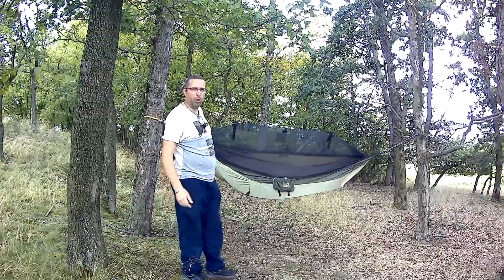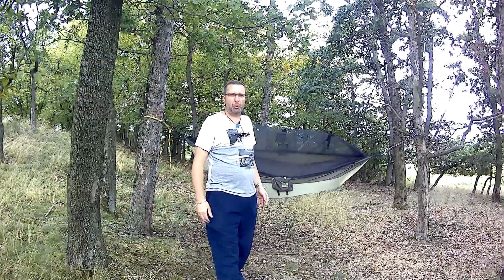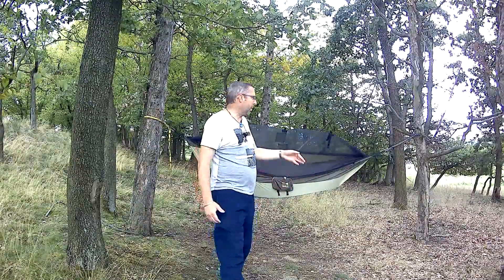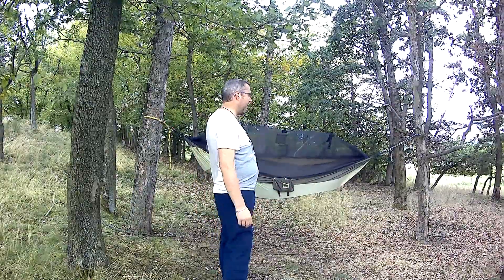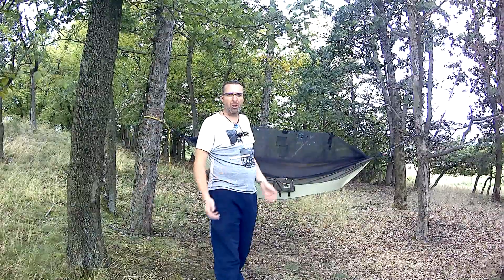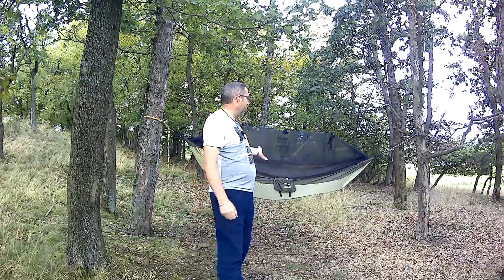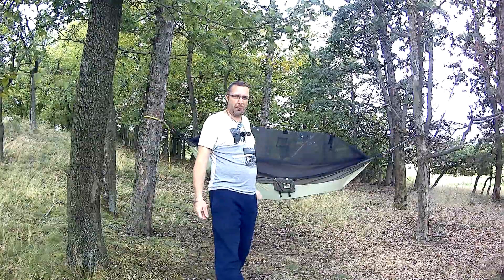Beru vlastně i tu deku, na níž mám teď ty věci. Tu si dám pod tu plachtu. Víceméně hamaku zbalím, hodím ji přes provázek, třeba ten jeden konec. Můžu si pod tím odpočinout na zemi, uvařit, když by pršelo pod plachtou. Protože ta plachta udělá hodně veliký přístřešek. No a pak si tu hamaku natáhnu zpátky a mám luxusní spaní.